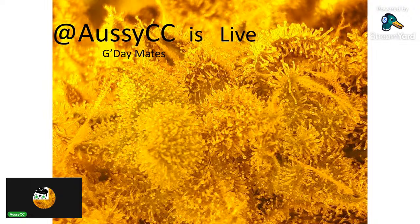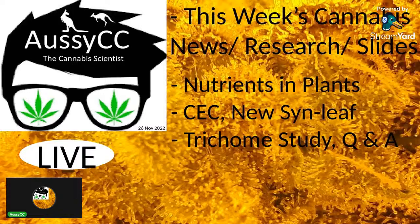Today we're going to talk about — I'm going to check my audio is working — today it's nutrients and plants, so there's a fair bit of stuff about that.